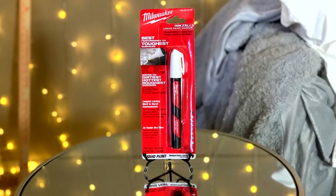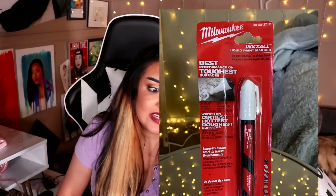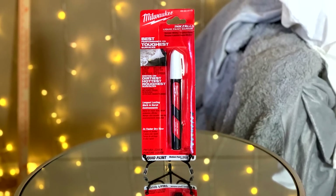The next art supply that really caught my eye — I absolutely cannot wait to use this. This is a Milwaukee Ink Zoll liquid paint marker. It can write on pretty much any surface available — the dirtiest, hottest, roughest surfaces. Long-lasting marks in a harsh environment. It dries two times as fast, has a medium point and chisel tip, it's white, it's liquid paint, with a 10-second drying time, and marks on surfaces up to 300 degrees. This oil-based pen is like the one pen to rule them all. And the best part is this god pen only cost four dollars — literally half the price of a regular Copic marker. I am so excited to try out this pen.